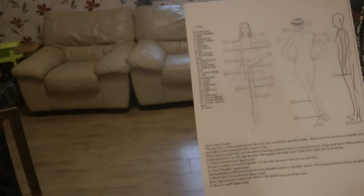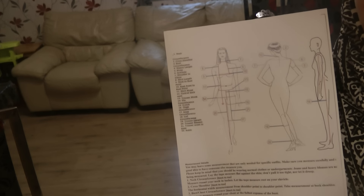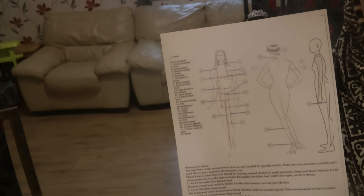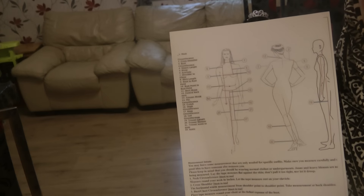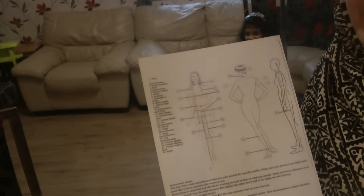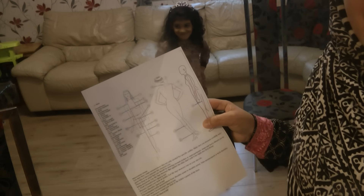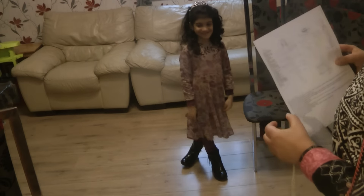The measurements are going to be taken on Aya, but the measurements are the same for everyone. Whether you're doing them for a child or for adults, it makes no difference. She's my model so she's going to be the one I take measurements on.